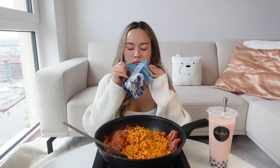Hi guys, welcome back to my channel. Today we have a spicy noodle mukbang. I used the Budak Samyang carbonara version and I also added some enoki mushroom and some sausages in the shape of an octopus. I also have a strawberry milk tea, some rice paper, and some seaweed.